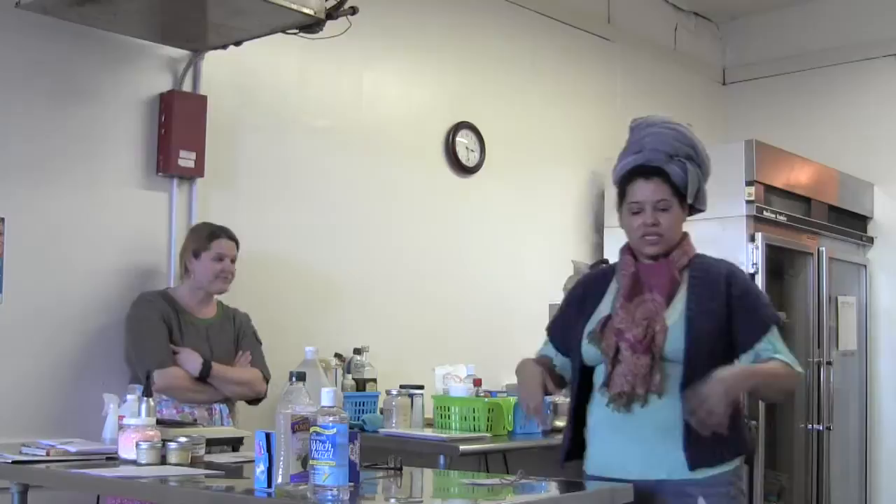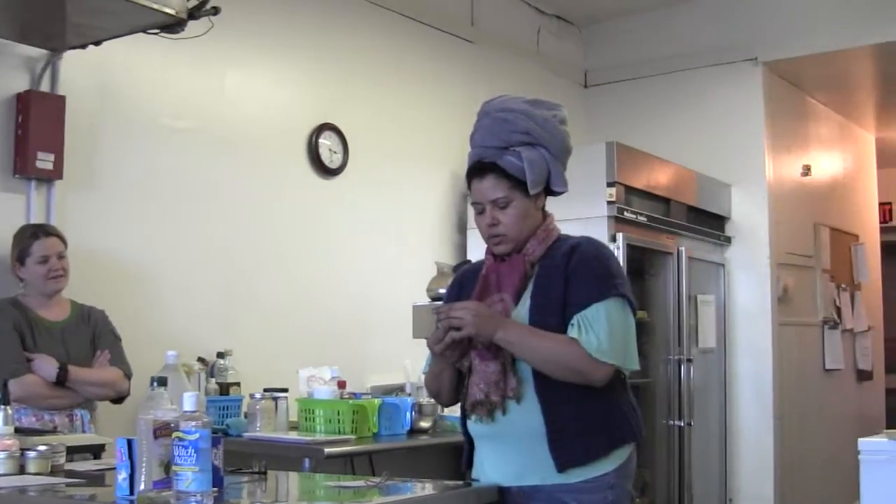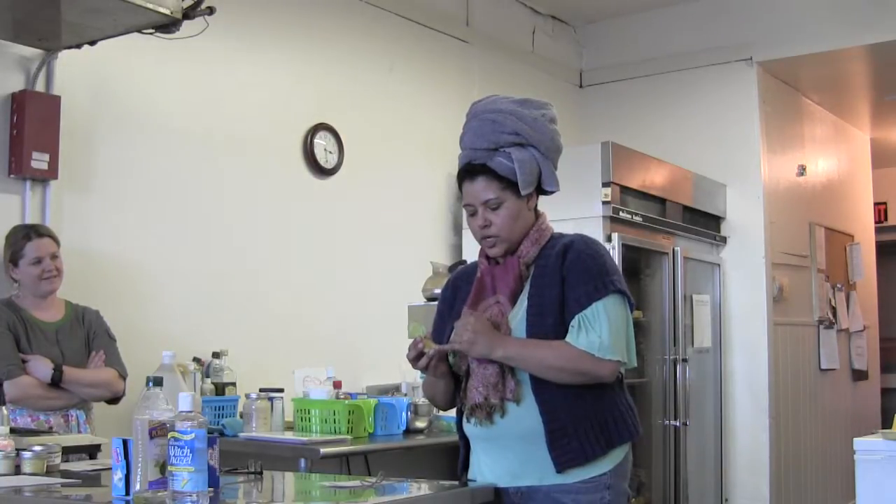Sarah made some homemade lavender beeswax pomade for me. It's something that I can put on my entire body — I put it on my hair, my skin, everywhere. So this is a small sample of the beeswax product, and Susan will tell you all about it.